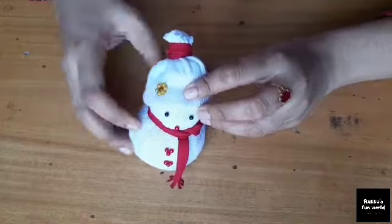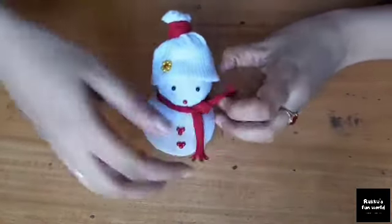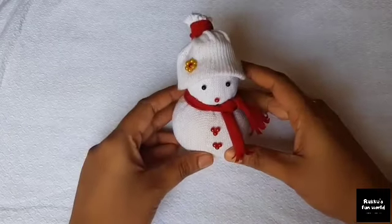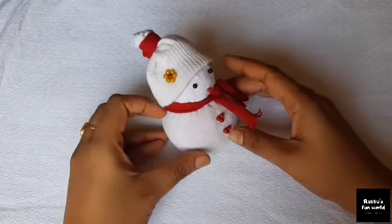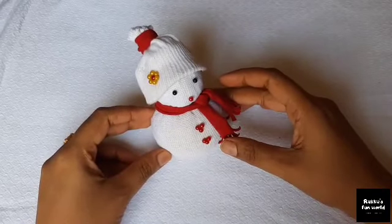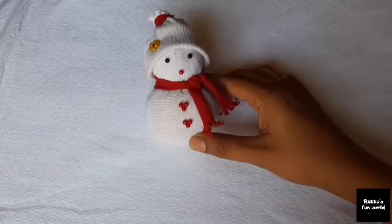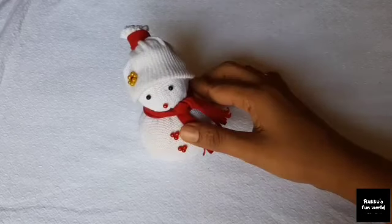Now we have a cute snowman here. I am going to make a craft that is very easy for you. Please like this video, share this video with your friends and family members, subscribe to our channel, and press the bell. Take care, bye bye!